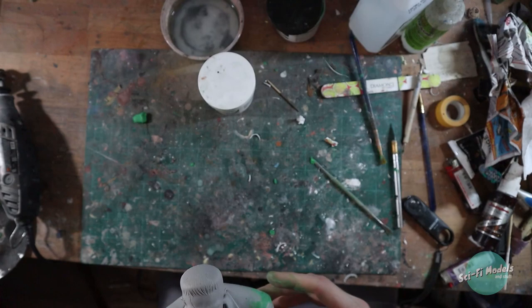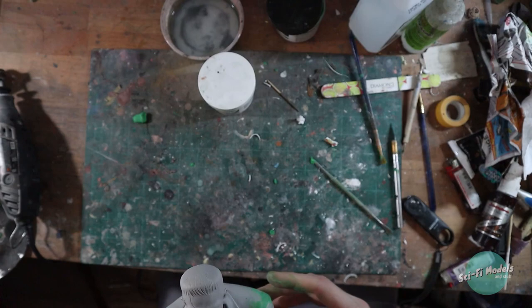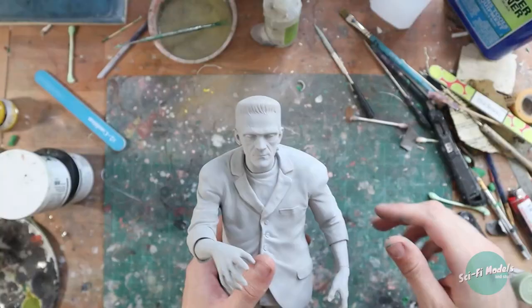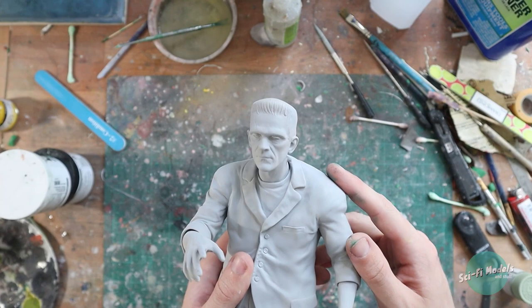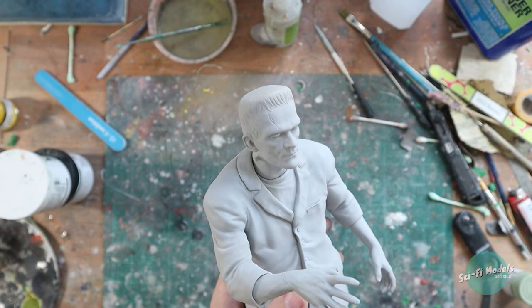After construction I work on filling any seams in the arms. I use a two-part epoxy putty and it takes some time to sculpt the joints correctly. After that's done I prime the whole sculpt in gray. For my base coat I'm going to be using kind of an off-white green.